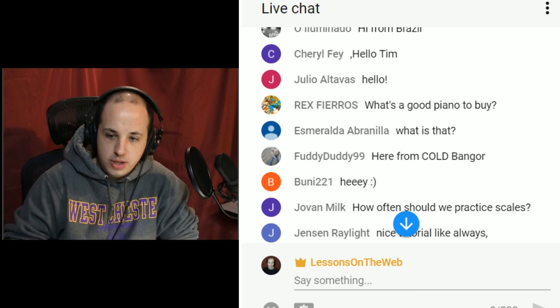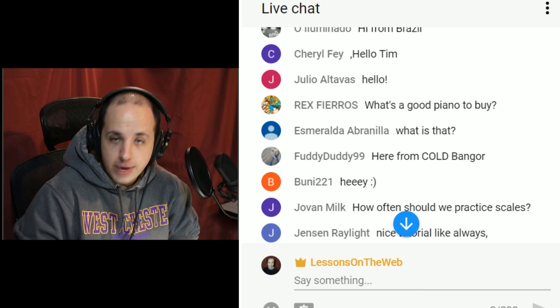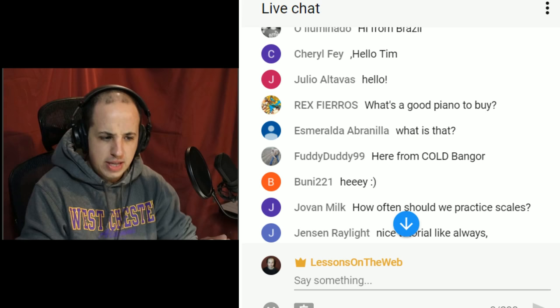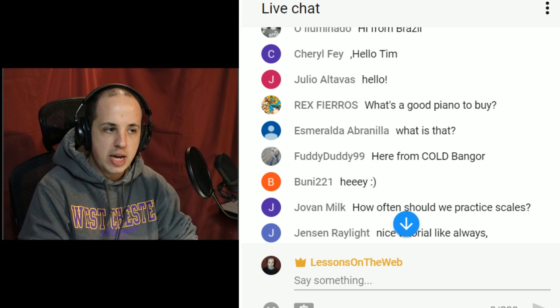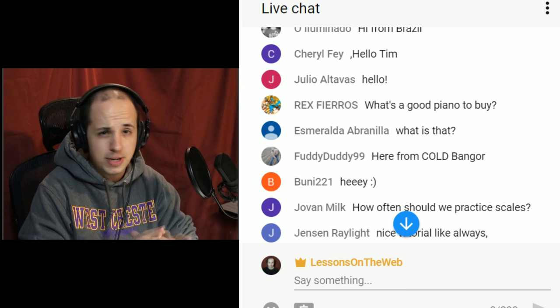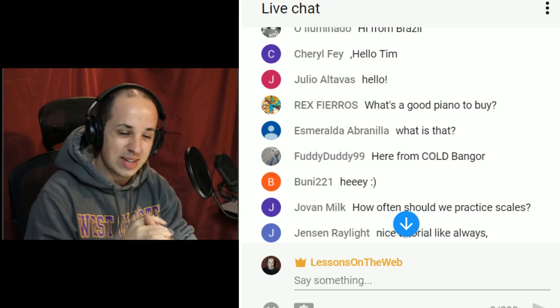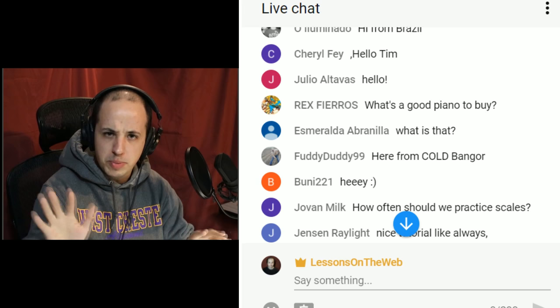Rex asks: what is a good piano to buy? That's a great question and it depends on a lot of factors. I don't know whether you're talking about a piano or a keyboard. For a piano, I don't even think they make anything less than 88 keys. You generally want to make sure there's nothing seriously wrong with it. If you're not a piano technician — and even I'm not — it's going to be hard to figure out.